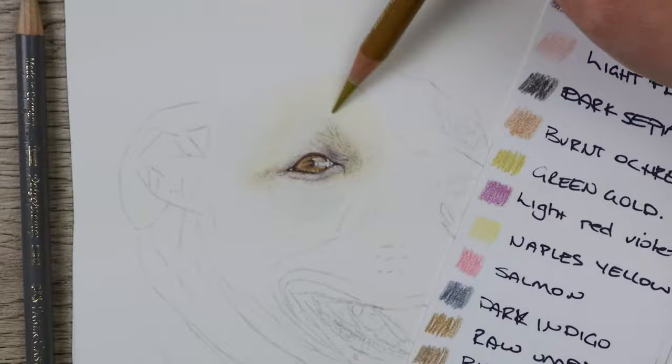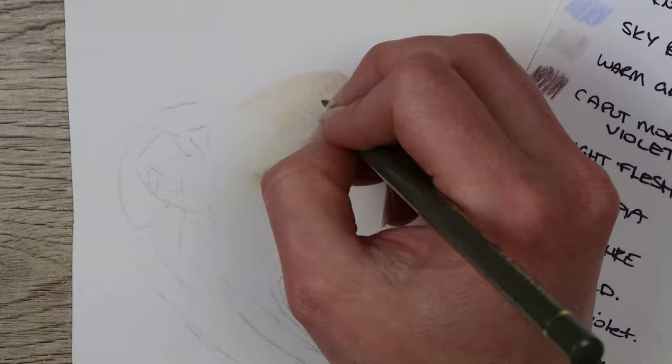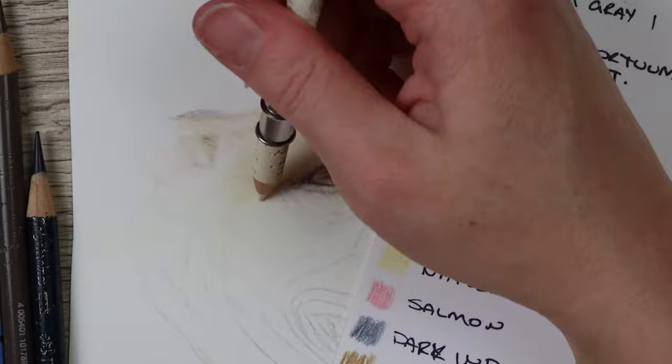After I'm happy with the eye I'll start to add some of the fur around the eye and begin to get the structure of the head and skull. One of the main things to remember is to go in the direction that the fur is going, and make sure you're doing really short fur lines where there's meant to be short fur. This dog has really short fur so I needed to make sure my pencil strokes were really short to depict that.